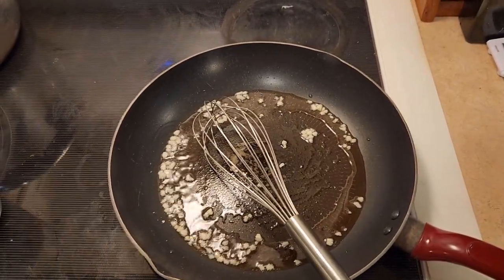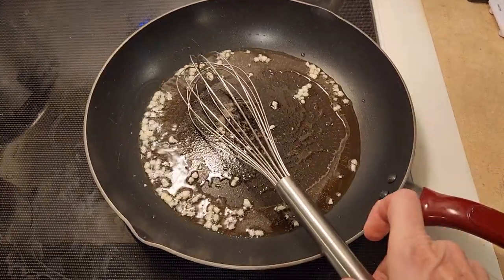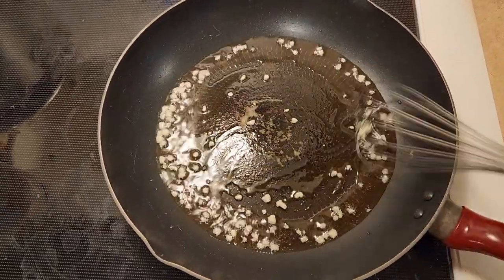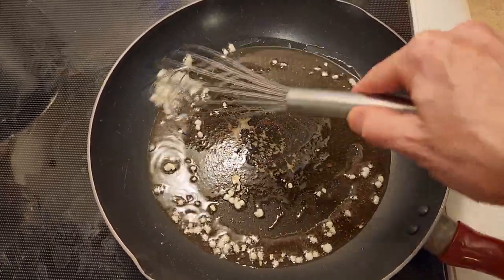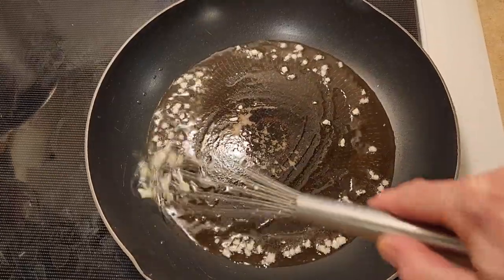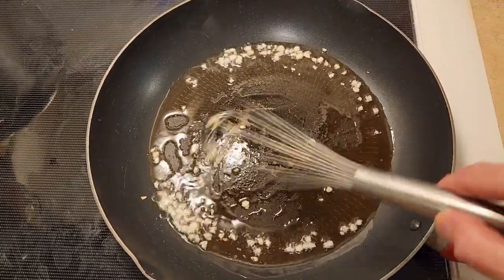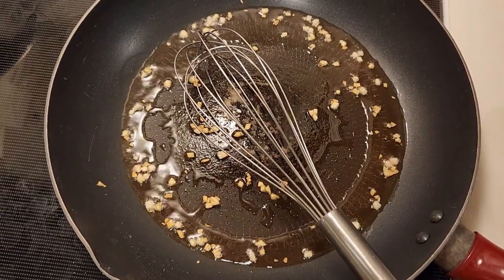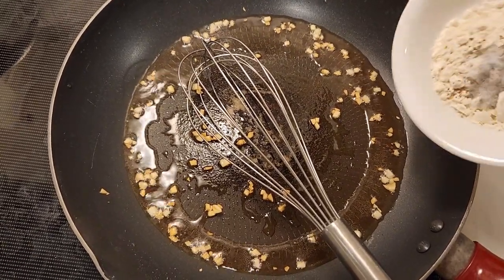I'm making the white garlic sauce for the pizza. I have cut two cloves of garlic — you could use three. I've put in two tablespoons of olive oil and I'm cooking it over medium heat for about two to three minutes. I want some of the garlic to kind of change and get a little bit brown, but I don't want it burnt. To this, I'm going to add in two and a half tablespoons of all-purpose flour, a quarter teaspoon of salt, and a quarter teaspoon of oregano.